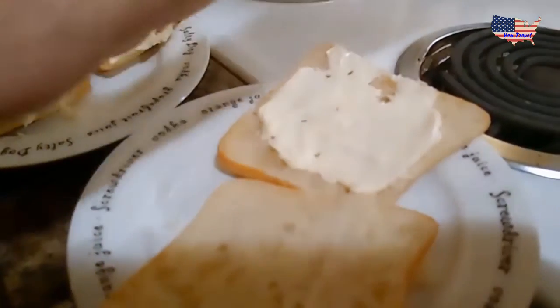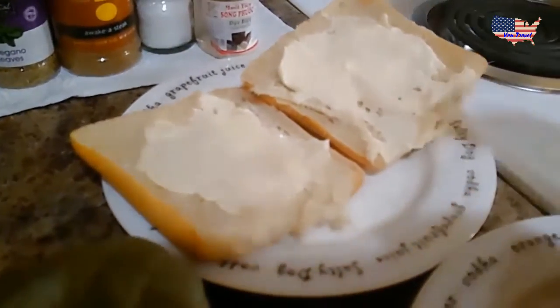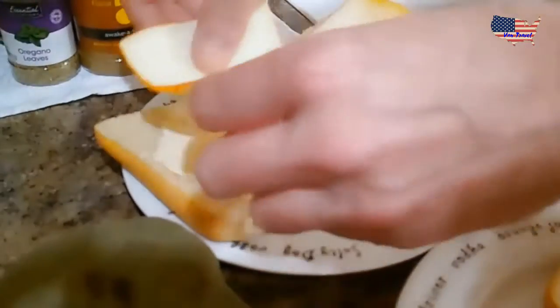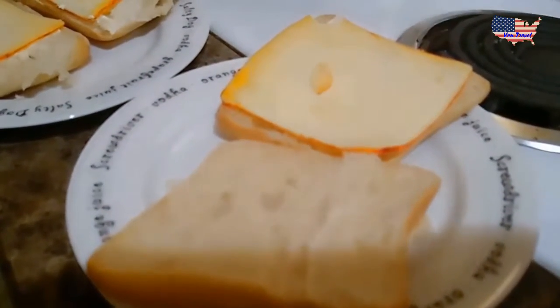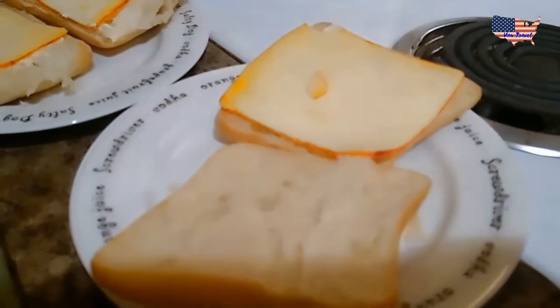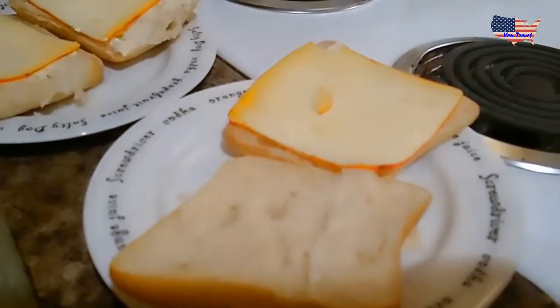Next we put on the cheese. I like cheese so I put one slice on each side. Bon gets one slice because she does not like a lot. Only one is enough for me.